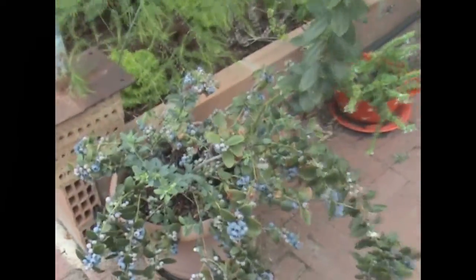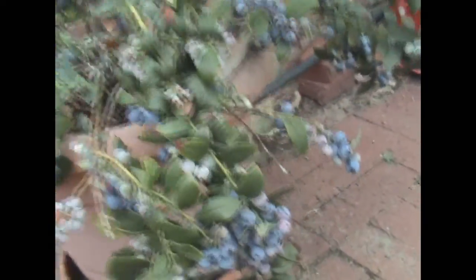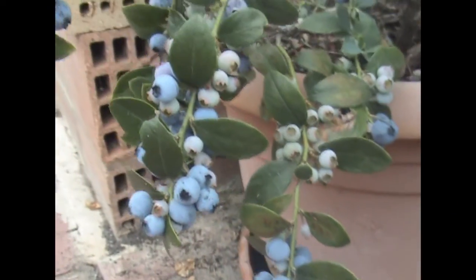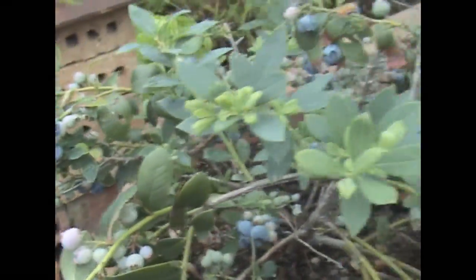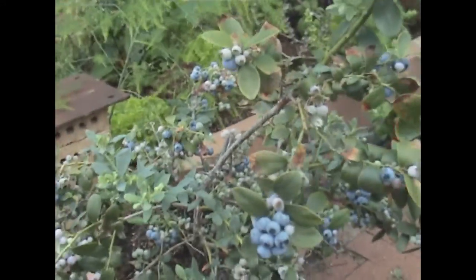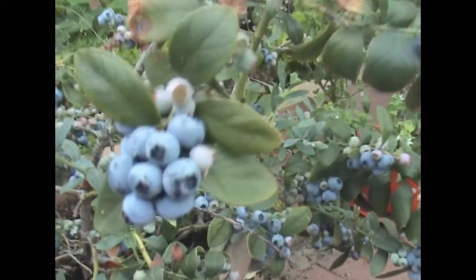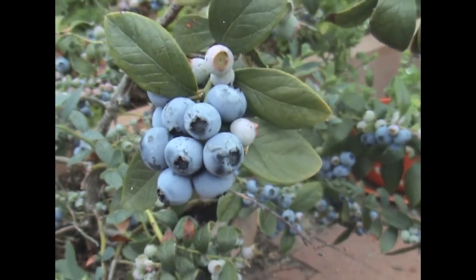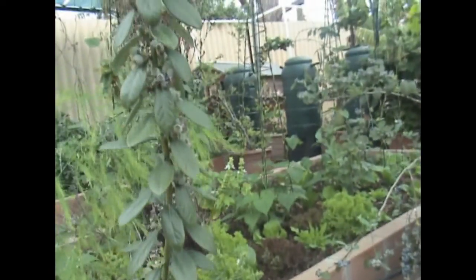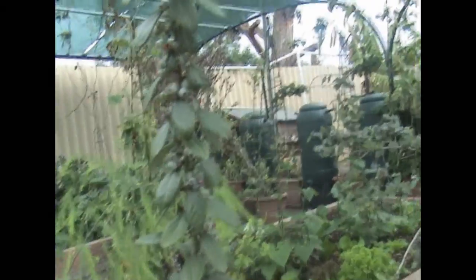The blueberries are absolutely dripping with fruit — they are loaded. Each year just keeps getting better and better. There are two plants and I reckon tonight I could harvest 400 grams or more. The blueberries are doing amazing, can't get enough of them.